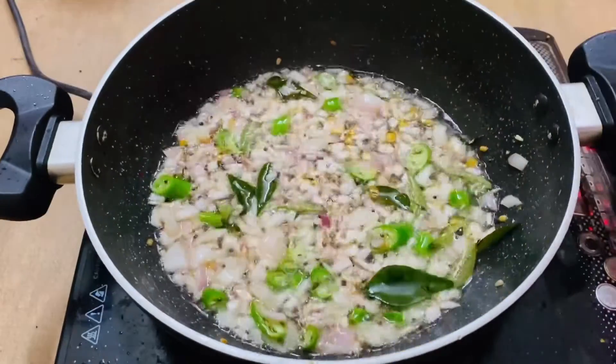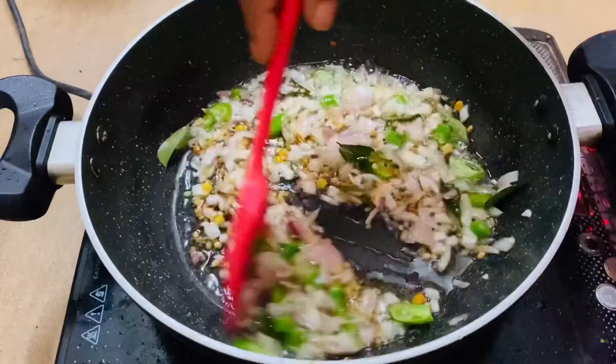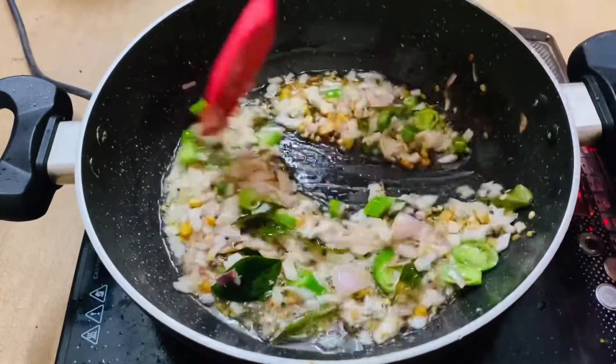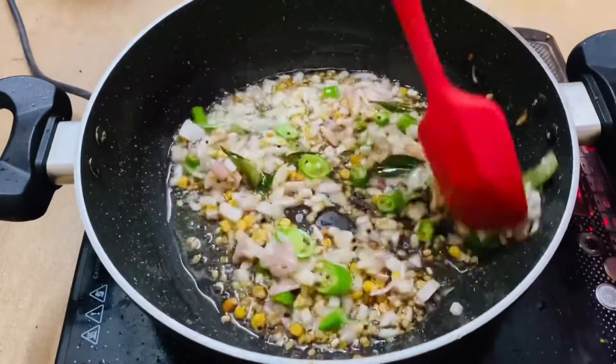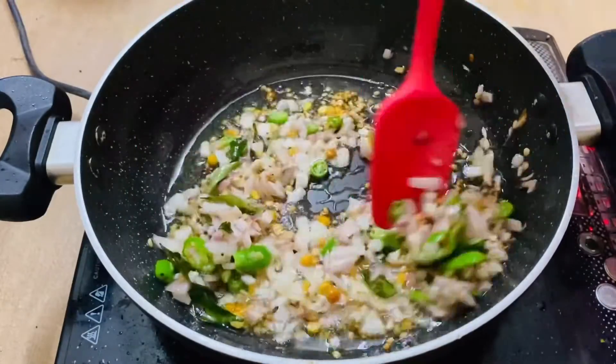I will mix the pepper. We will put the pepper on the pepper. We will add the pepper. This is the pepper.